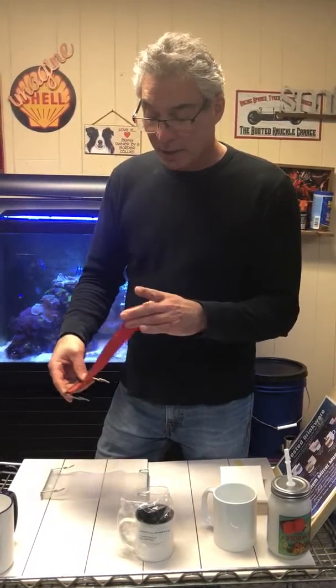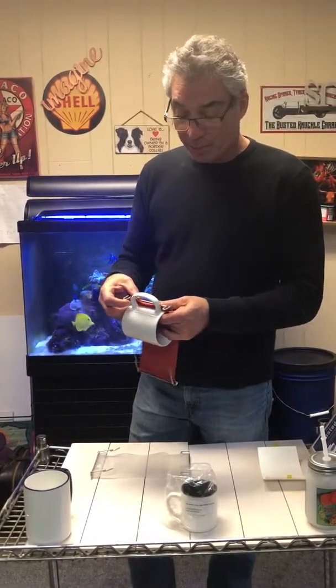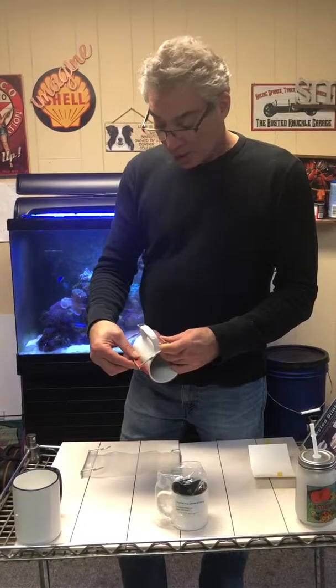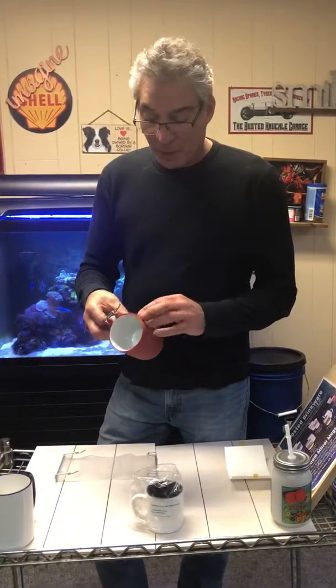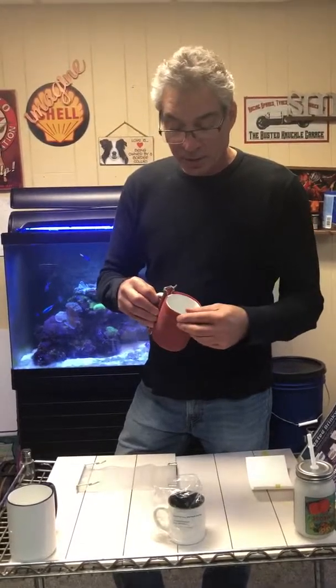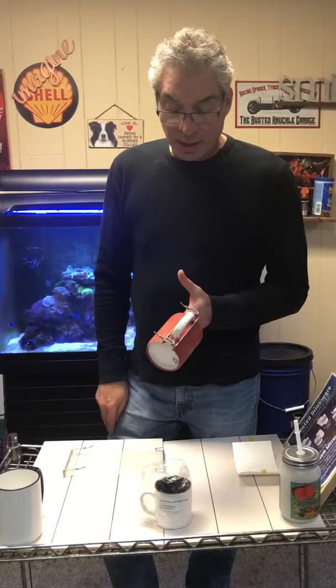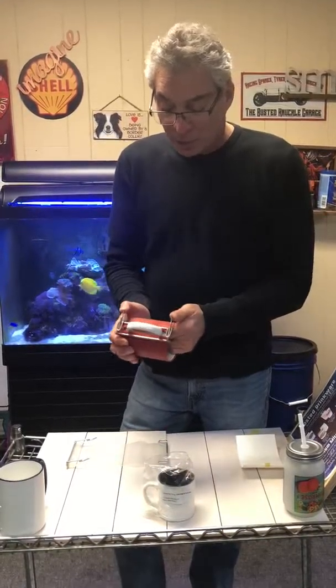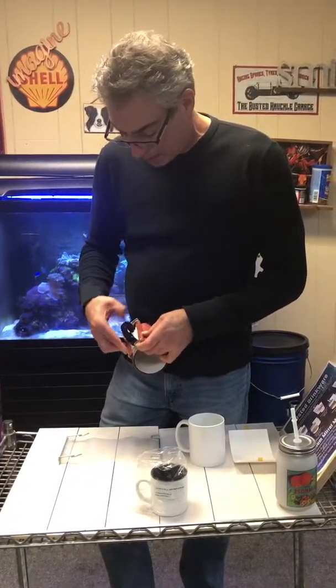We designed these wraps for the 11-ounce and the 15-ounce mug, but this wrap will work for both mug sizes. You should still stretch it around a little bit, and you should also use a piece of paper to avoid friction between the rubber and the ceramic mug. For demonstration purposes I'm doing it without, and you can see it stretches around with no trouble. If you use an 11-ounce wrap on a 15-ounce mug, the rubber is not going to reach to the top and bottom of the 15-ounce mug — it will be a little short.